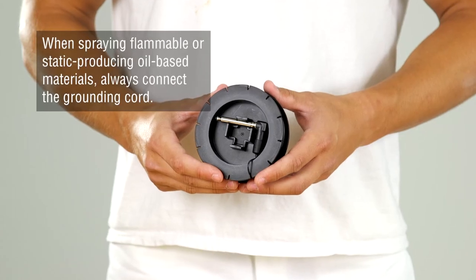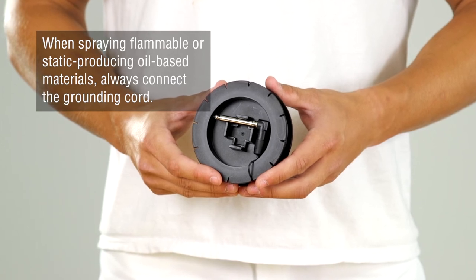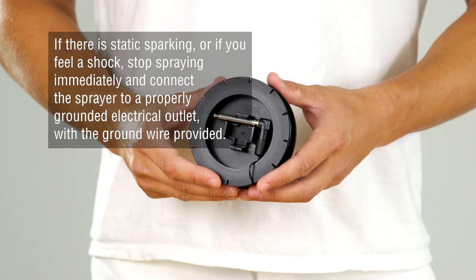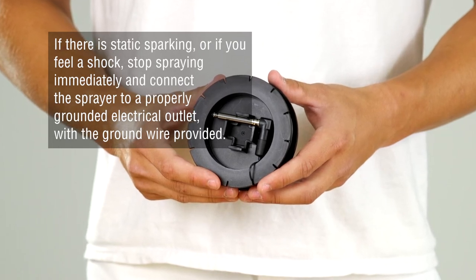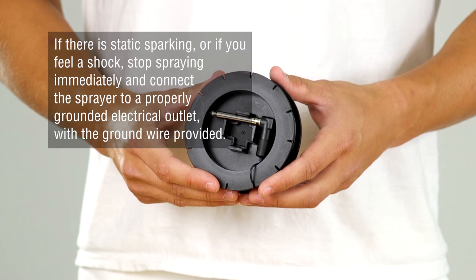When spraying flammable or static-producing oil-based materials, always connect the grounding cord. If there is static sparking or if you feel a shock, stop spraying immediately and connect the sprayer to a properly grounded electrical outlet with the ground wire provided.